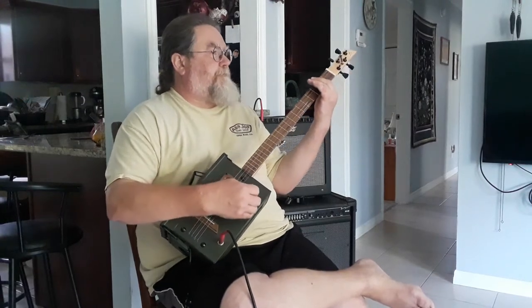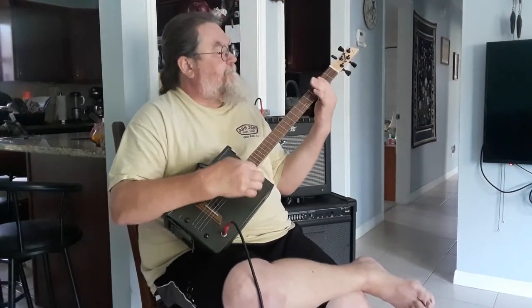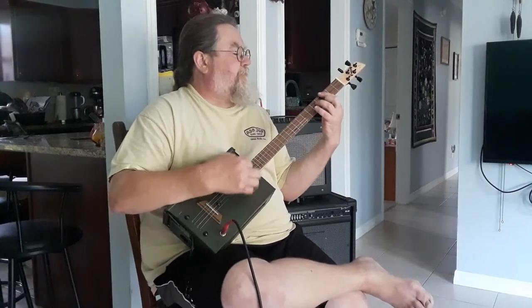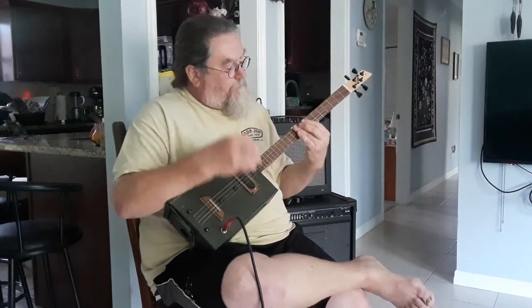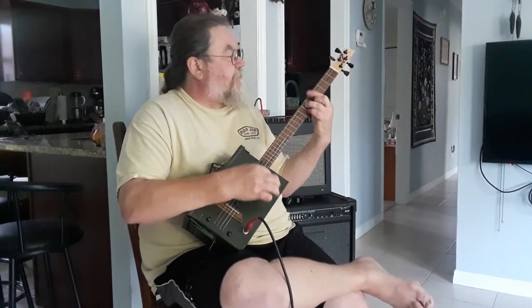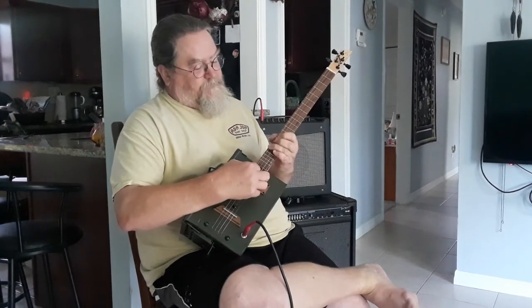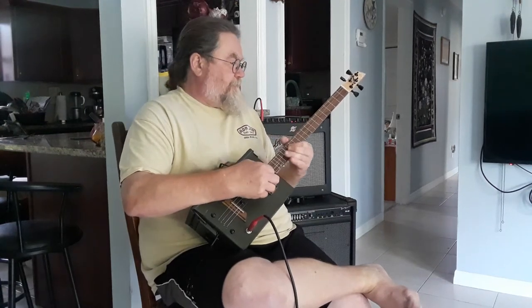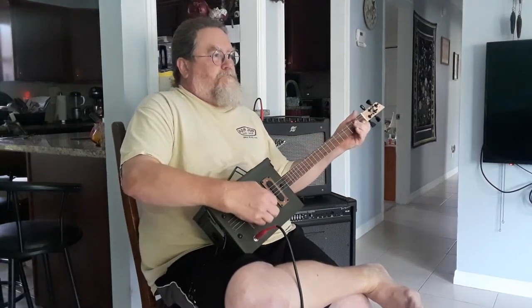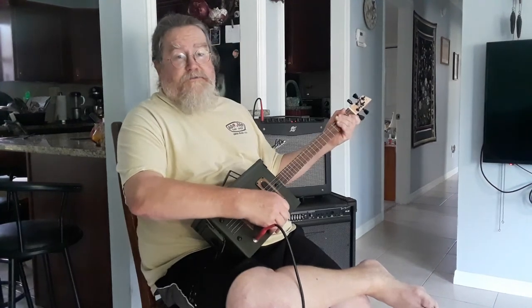This is Dale with DR Homemade Guitar Company. Again, thank you all for watching. Thanks. Bye.